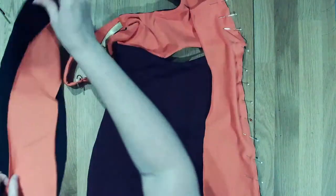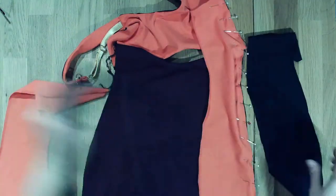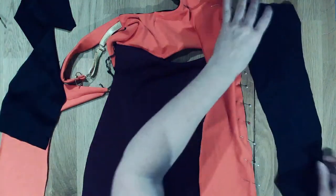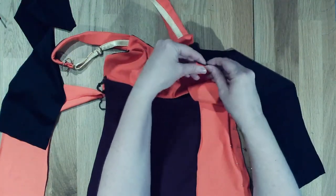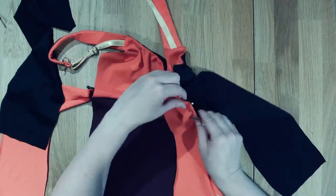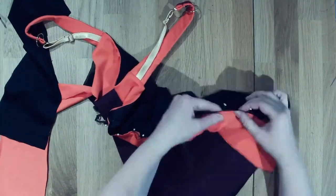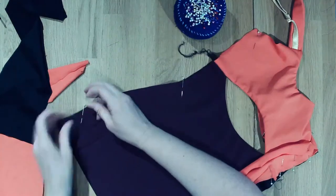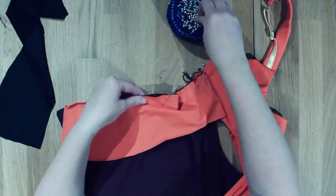We have that side and then we can take the lining piece. We're going to take and sandwich this so it's fully lined on all the pieces.